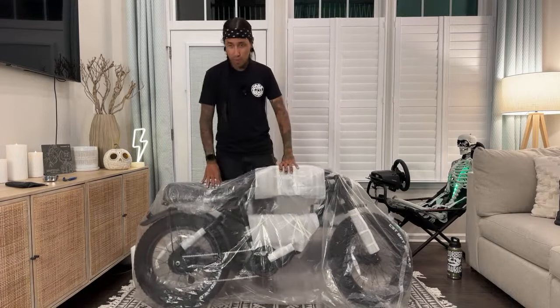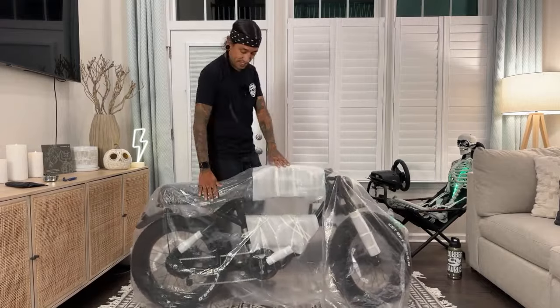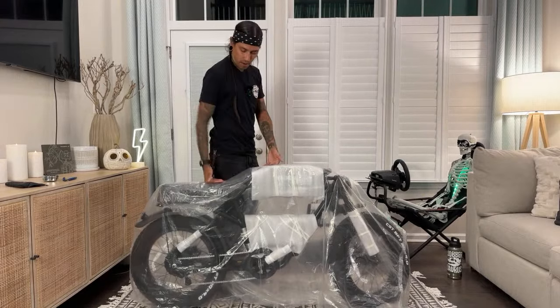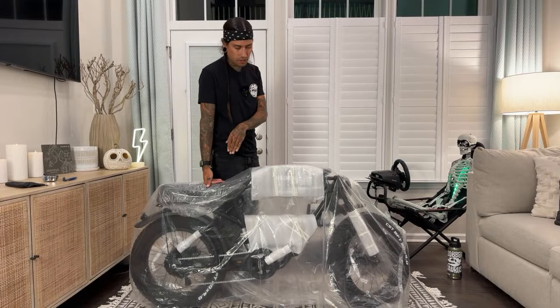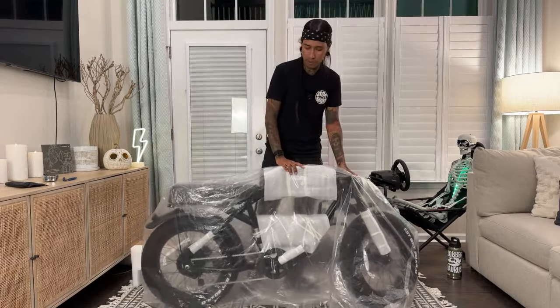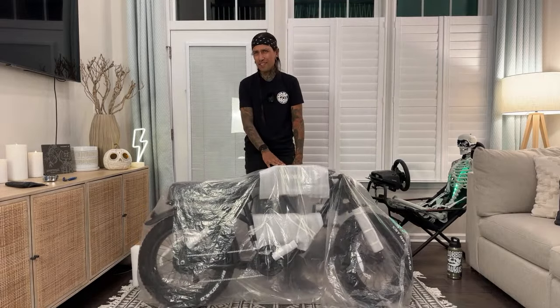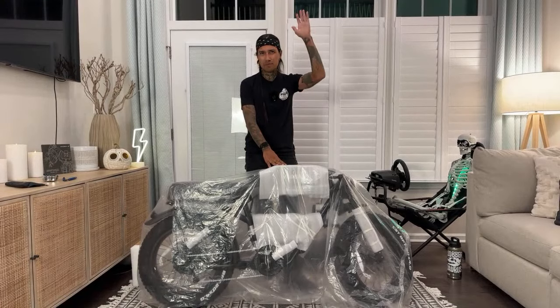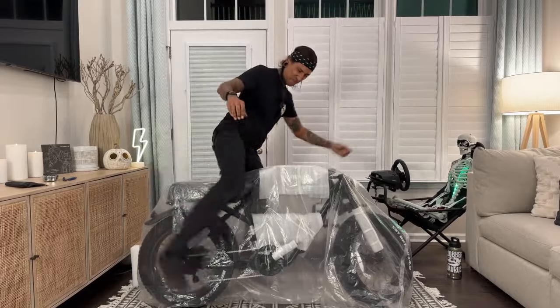So this bike is actually pretty low. As you guys can see, it's way below my waist, which is right up here. I'm almost six feet tall. I just measured the seat — it's about 30 inches from the ground up. So it fits people between five foot two and six foot. That's when the cutoff is. But let me sit on it first.